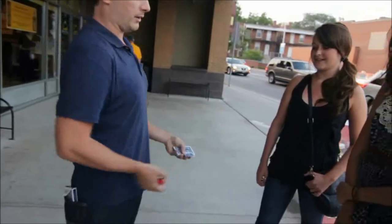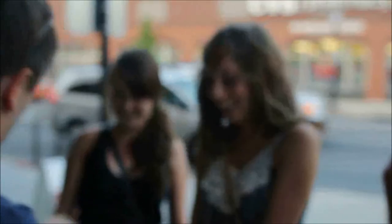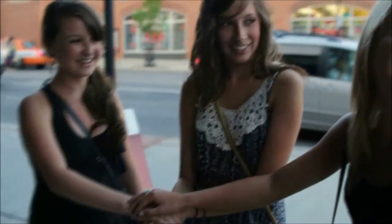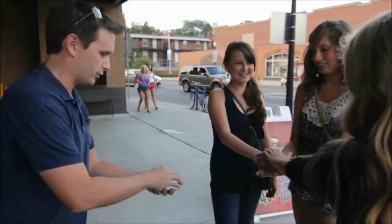That's right through and through. Hold out your hand, please. When you take the joker, put your other hand on top. Now put your hand on top too — put your hand on top of her hand. Everybody put their hand this way. The joker cannot go anywhere. Now watch. Three, two, one.